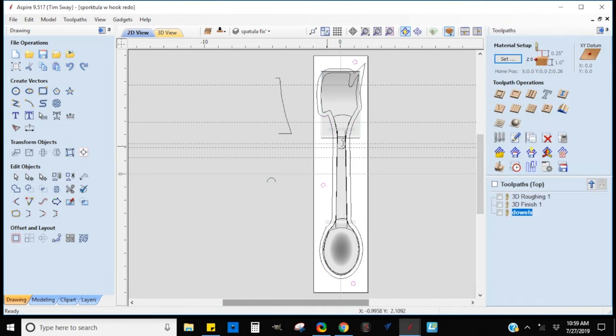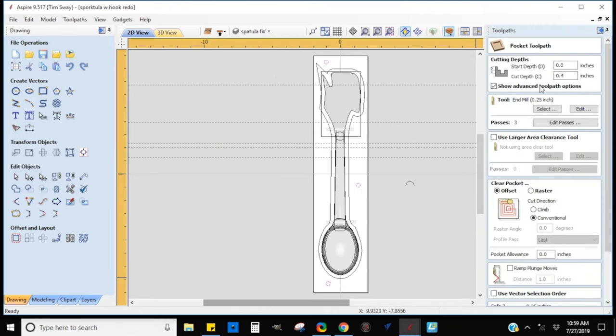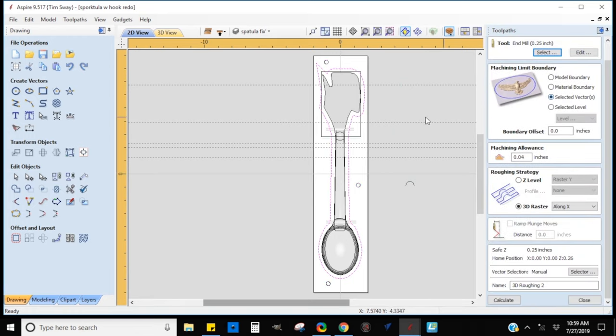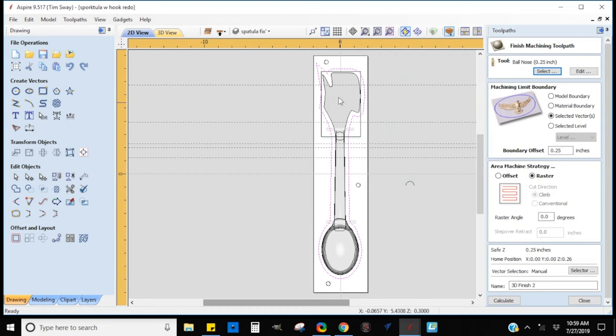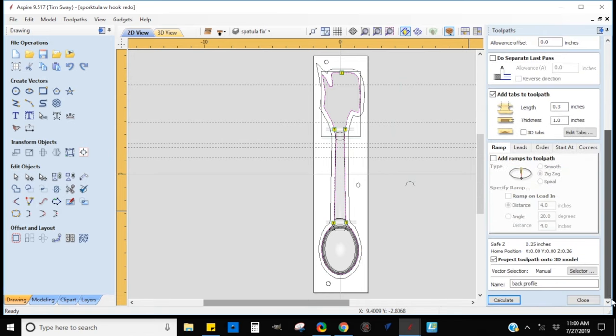I got lucky with this one — I was able to make the whole thing using only two tools: a quarter-inch end mill to do all the roughing and a quarter-inch ball nose to do all the final carving. That was enough to get the shapes I created to still function the way I intended. I didn't have to do any extra changing of router bits.